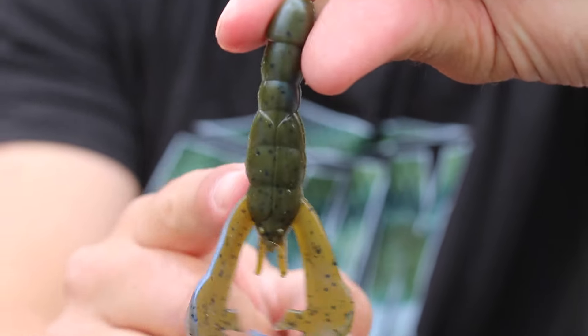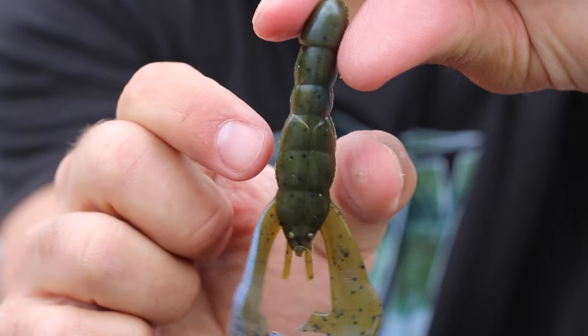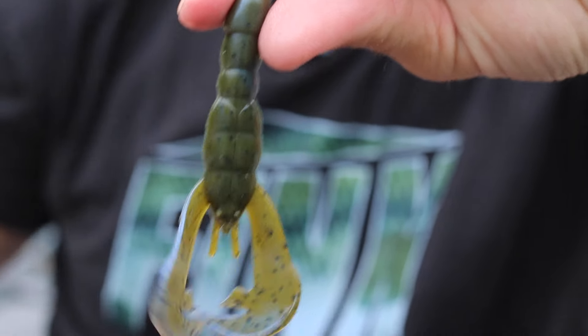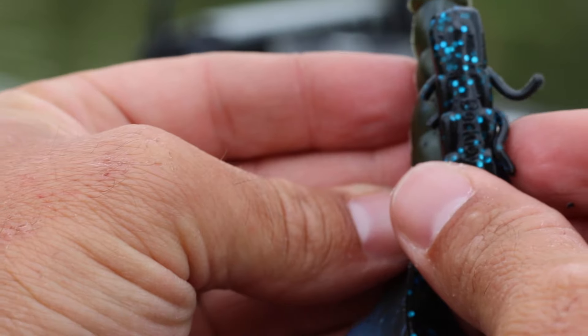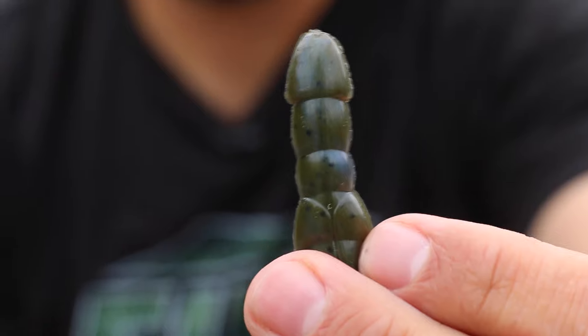The trailer you put on the back of your jig is also important. My personal favorite is the Strike King Rage Crawl. The reason I like it over other crawls is that the bottom of this crawl is actually wider than most others on the market. Comparing it to a Berkley Trigger Crawl, the Rage Crawl sticks out more than an eighth of an inch. That extra surface area lets the water catch it and really allows that jig to skip a lot easier.